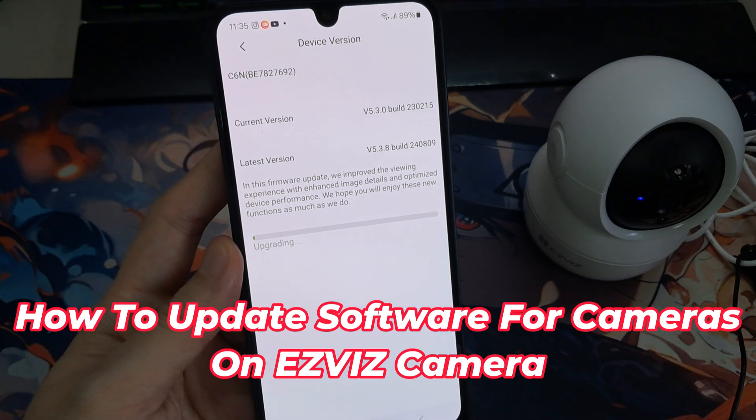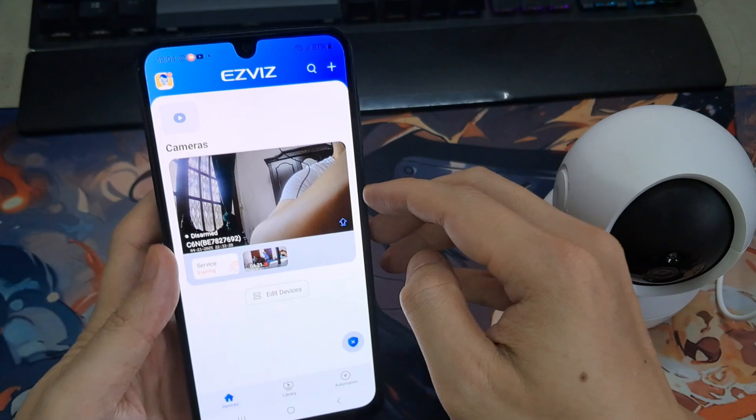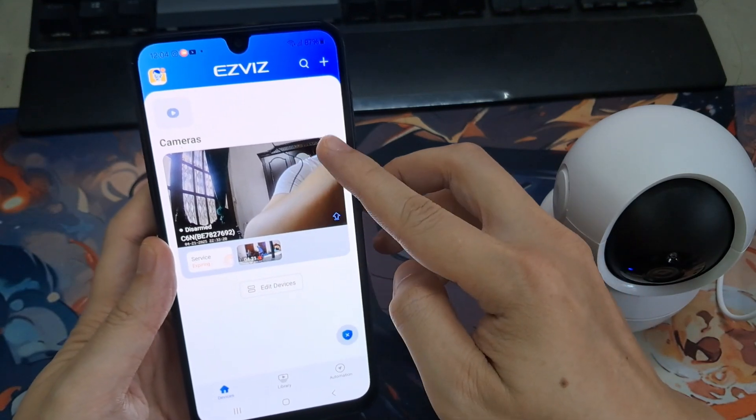Hello, everyone. In this video, I want to show you how to check for updates on AsViz Camera Hub. To do this, we'll need to click on the Settings icon.